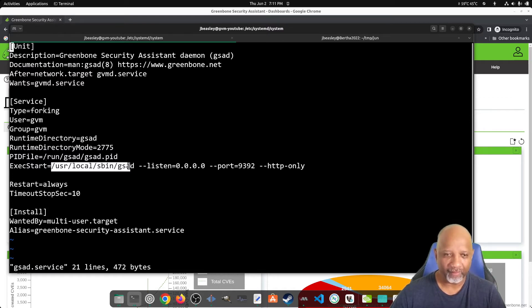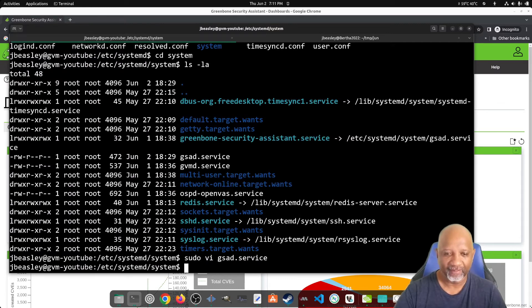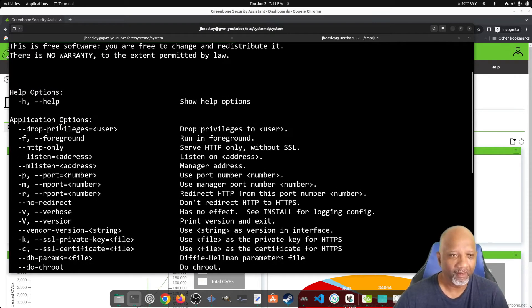If you look at the GSAD command options by running GSAD with the --help option, you can see all available options. The one we want is the drop-privileges option — this tells the service that when it's done loading, it will leave the service running as the specified user. We're going to specify the user as GVM. We're also going to get rid of the line that says HTTP-only.